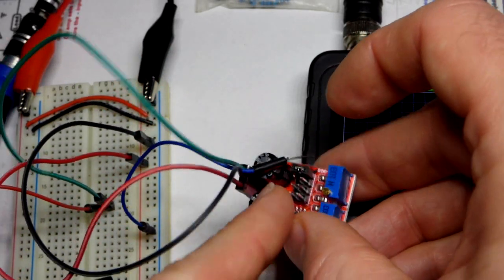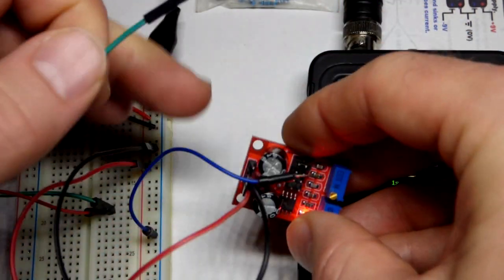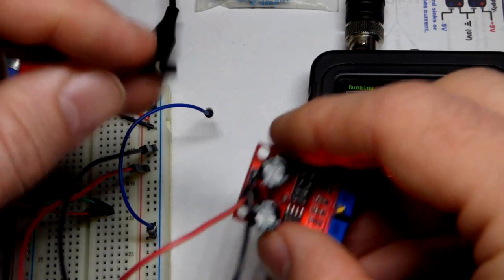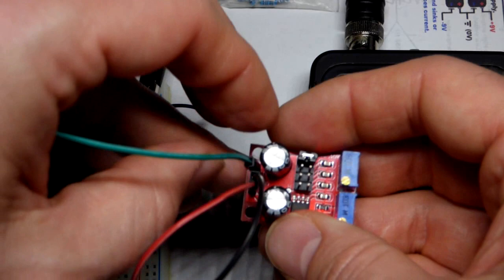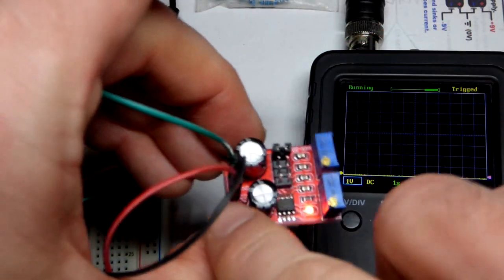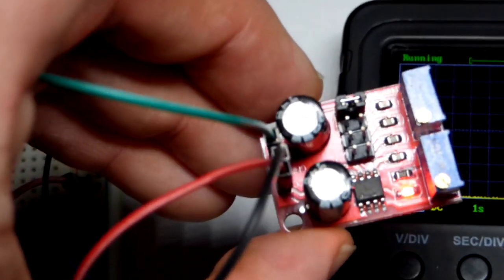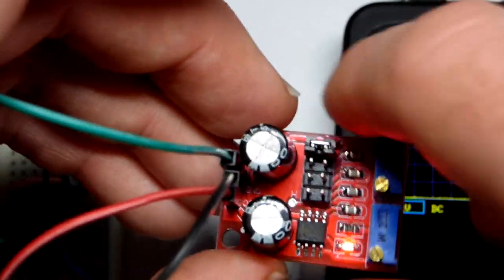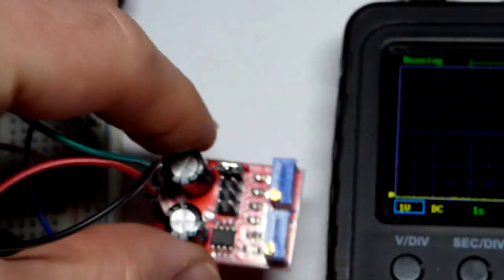It says VCC where the red jumper is plugged in at the bottom, then ground. I couldn't film it closely at first, but it says OUT where the green jumper goes on top — it's hidden a bit by the capacitor and hard to see on camera, but I was able to read 'out' in person.